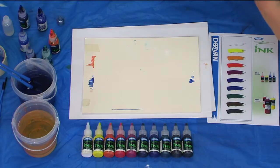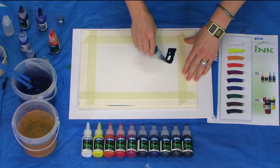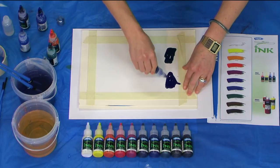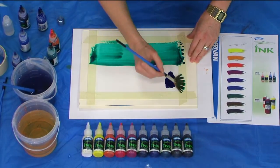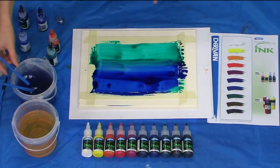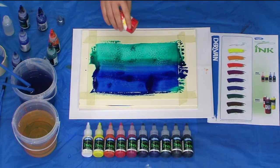Now let's see what happens when you use ink with salt. Again, lay down your inks and blend them across. Then sprinkle salt into the wet ink. Have a little bit of an experiment — put it on heavy and then just put it on lightly and you'll see what happens.